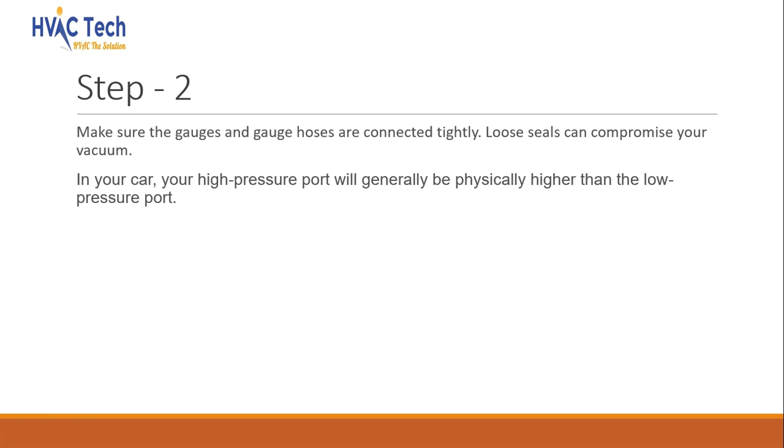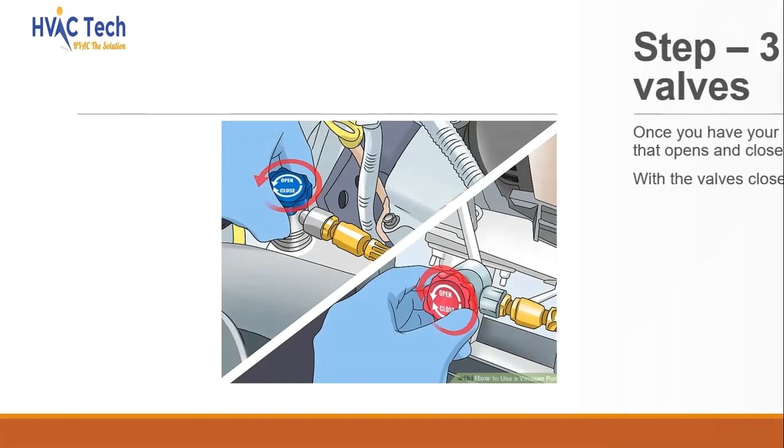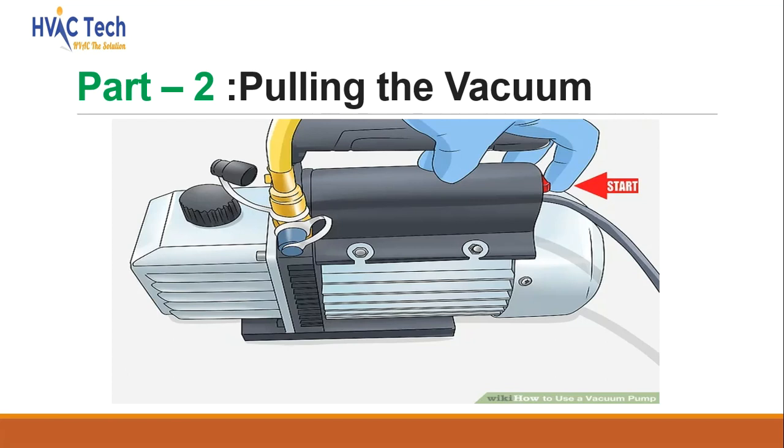In your car, your high-pressure port will generally be physically higher than the low-pressure port. Open your manifold valves. Once you have your gauges in place, you will need to use the valves on your AC system that open and close the service port to the refrigerant lines.